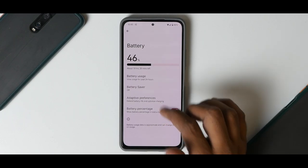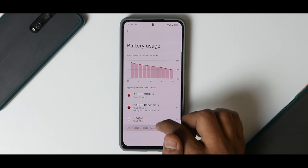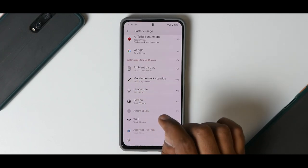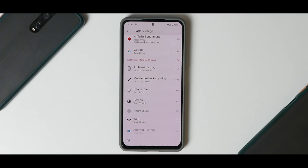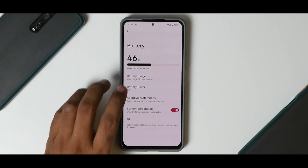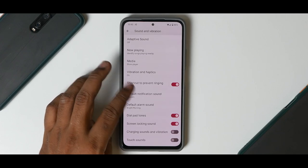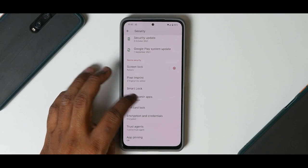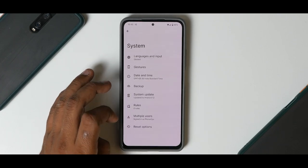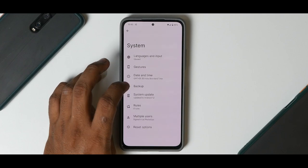Under Notifications you have Conversations and Bubbles — WhatsApp doesn't support Bubbles yet, but more or less everything is working fine. When you go to Battery Usage, I've been using it for the past 24 hours and we are still at 46% battery. Something that concerned me is that the Ambient Display is taking up 46% of the battery — that might be a bug for Always-On Display. You do have a battery percentage toggle and adaptive preferences. Under Security you have Smart Lock and Pixel Imprint — the fingerprint scanner works absolutely okay.